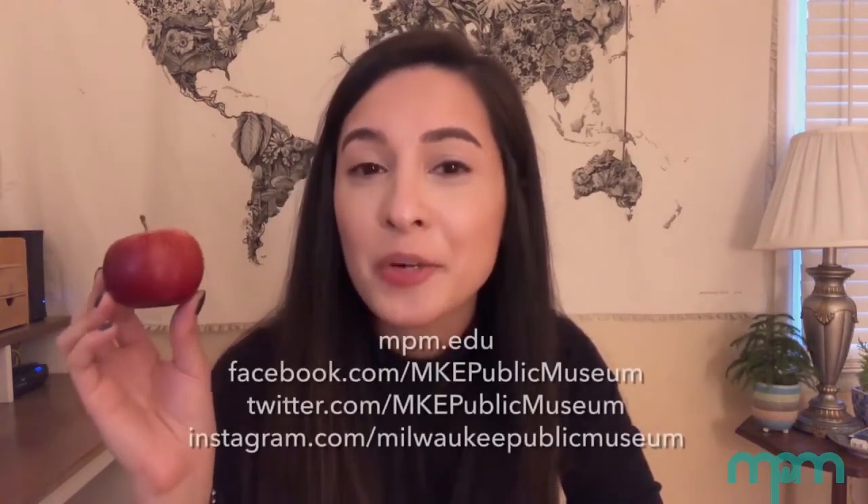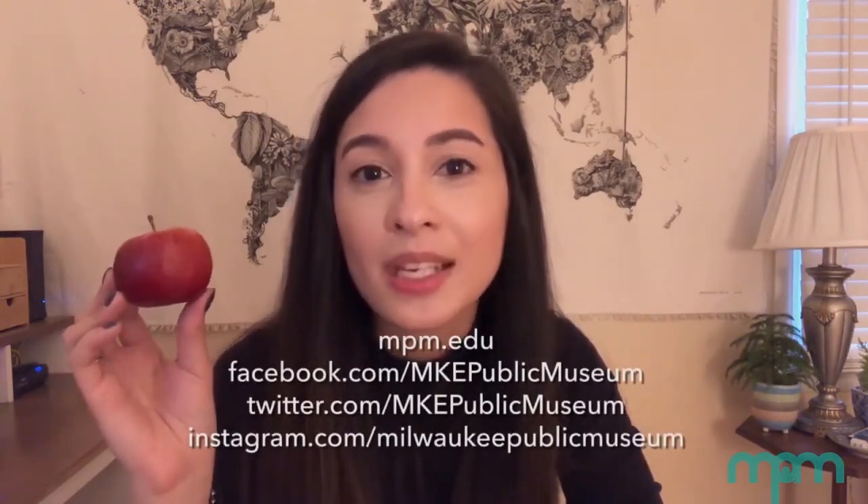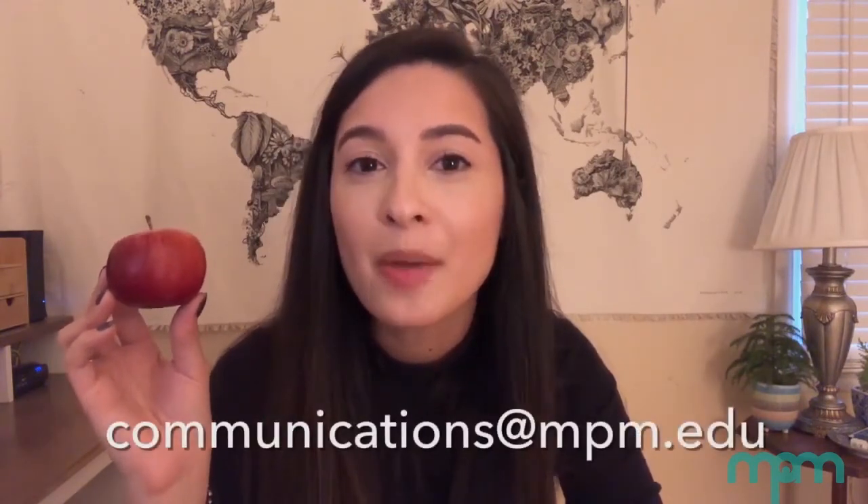Once the apple is completely mummified, an update will be shared on one or more of NPM's social media pages. So keep an eye open for that on Instagram, Facebook, or Twitter. Hopefully this video gives you a sense of what to expect if you try the mummified apple activity on your own. If you do try it, we would love to see what your results are. Share with NPM on social media or send a picture to communications at npm.edu.